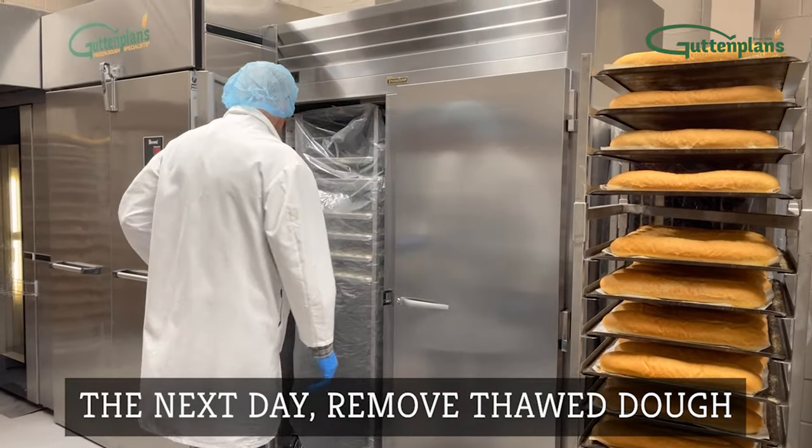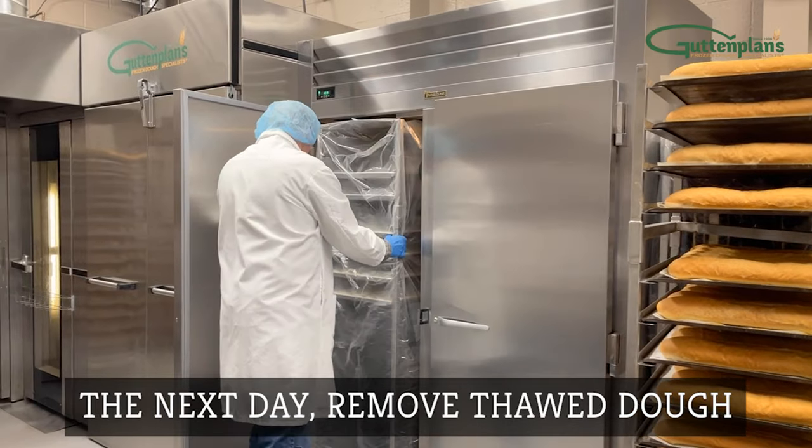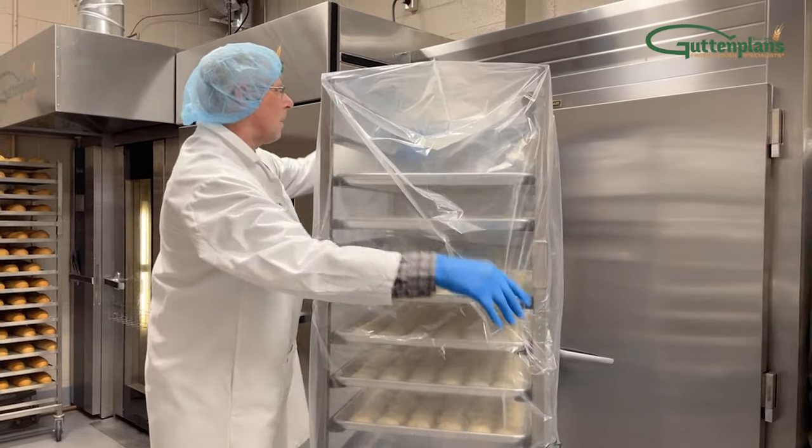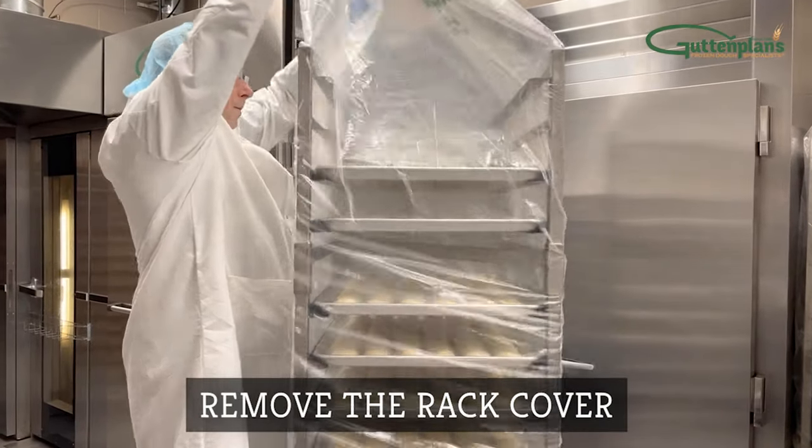The next morning, when the dough is fully thawed, remove the rack from the cooler. Remove the cover from the rack.